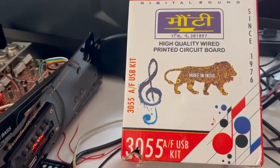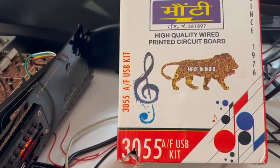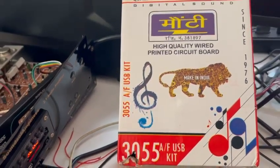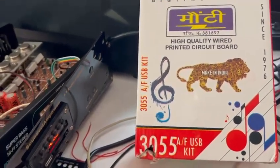Hello everyone, today we will see a small demo on the very famous 2N3055 audio amplifier. It's a 50 plus 50 watts audio amplifier.